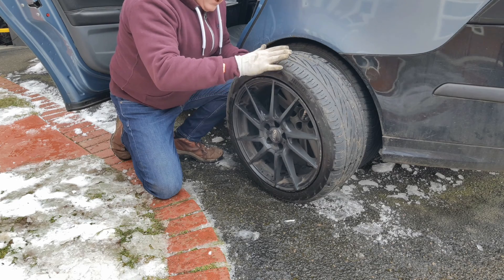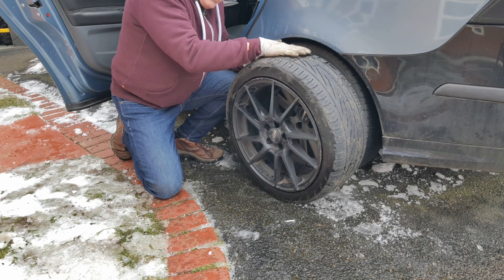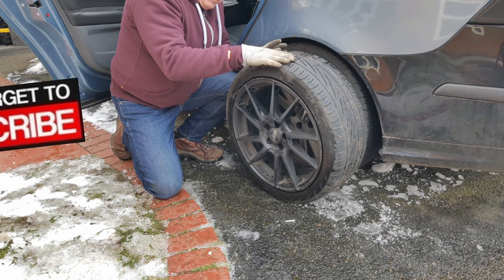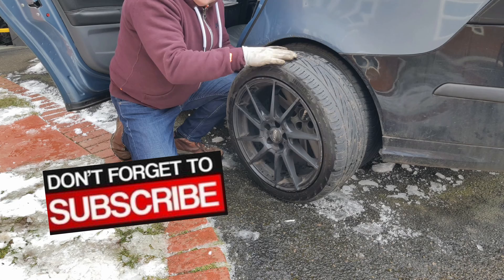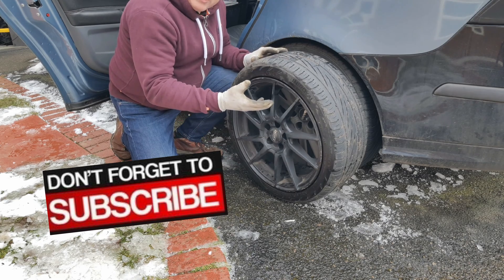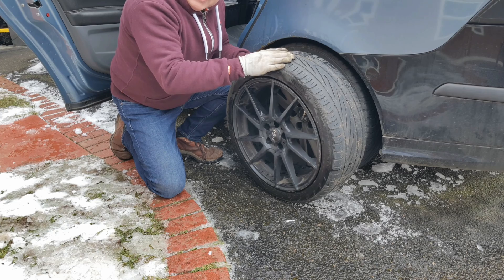The best possible grip and handling is obtained when the contact patch with the road across the width of the tyre is flat, and that flatness is affected by the pressure. All things being equal, pressure is the number one factor that affects this.